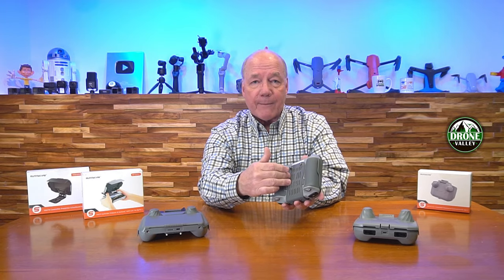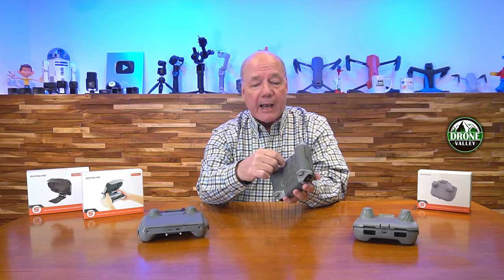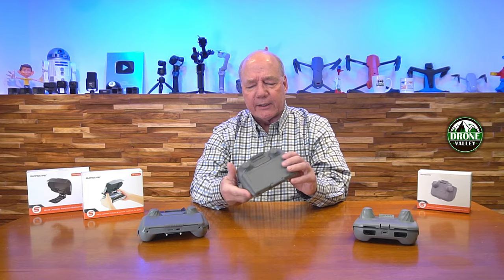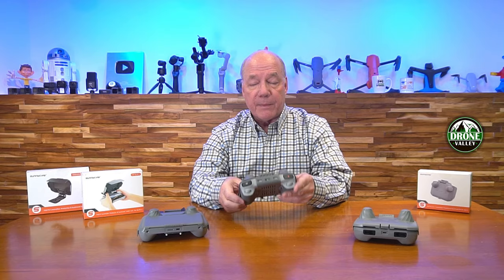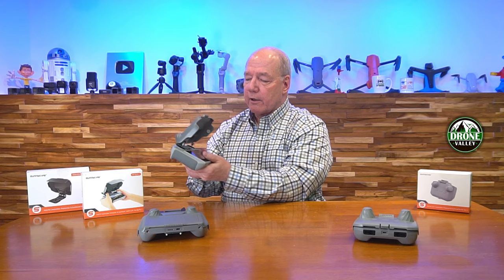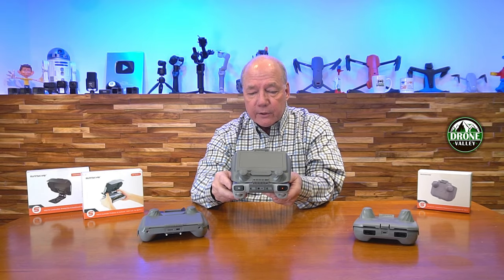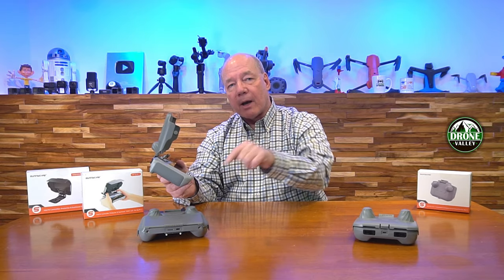They're really easy products to install — basically the same plastic as the controllers are made from. On the back they snap around, and there are two screws that go into two little posts in the back where you can tighten them on. It stays on the whole time — slide it back in your pack and everything is protected. It's nice and sturdy up top, not going to scratch your screen. When you're ready to use it you open it up just like this and you've got the screen protector on the front. You can put it at any angle you need to block the sun and it stays where you leave it.